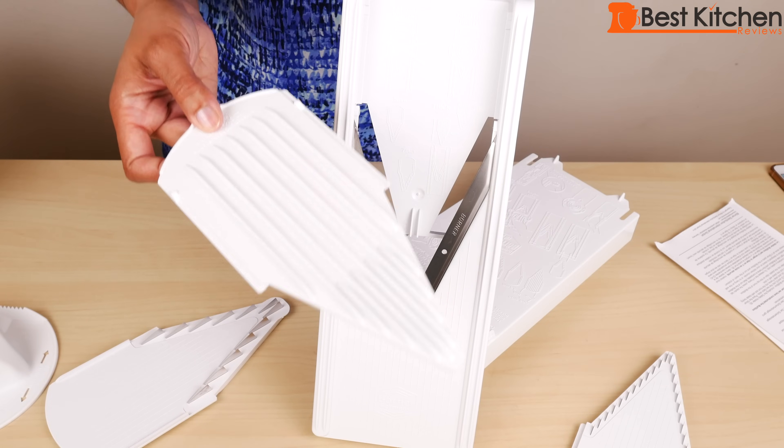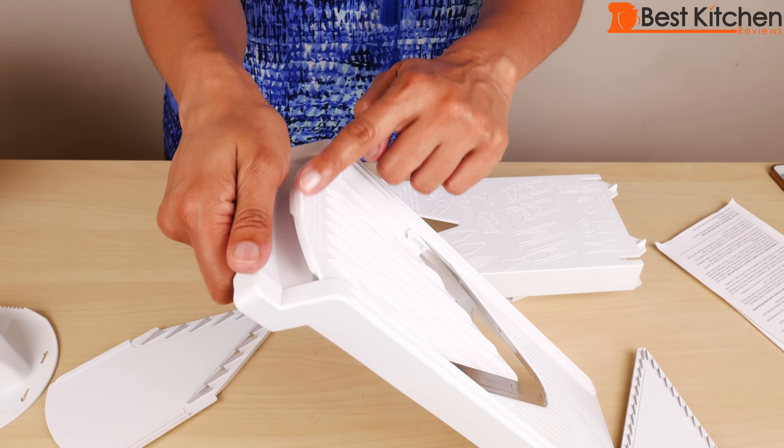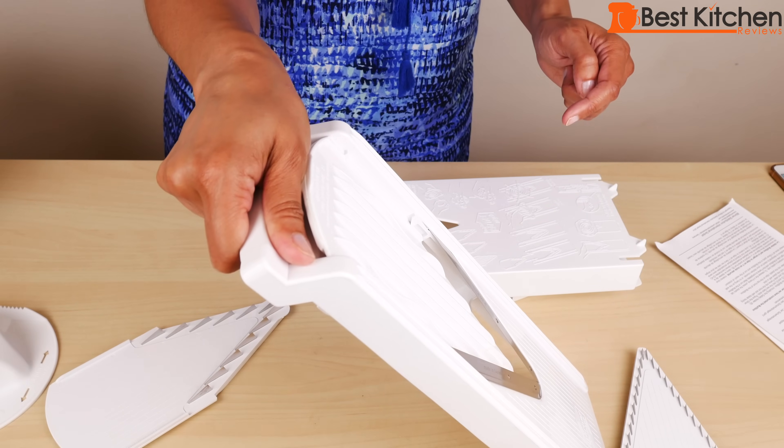The insert without any blades just slides in. Your hand rests on this rounded edge while slicing so it's more comfortable to hold.